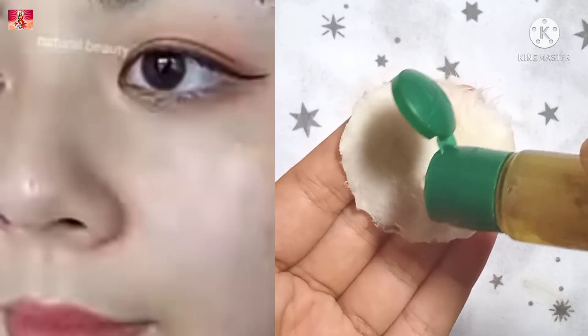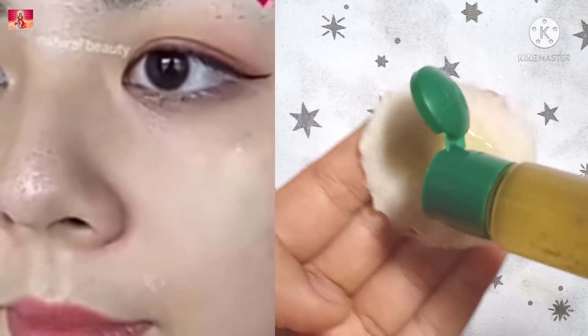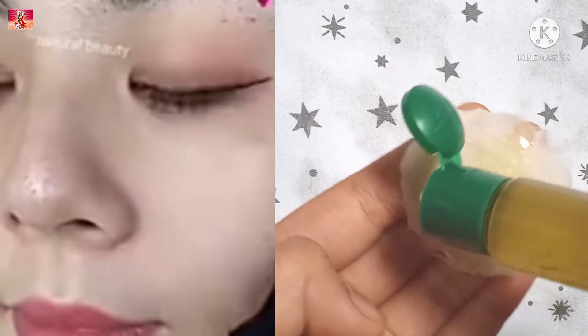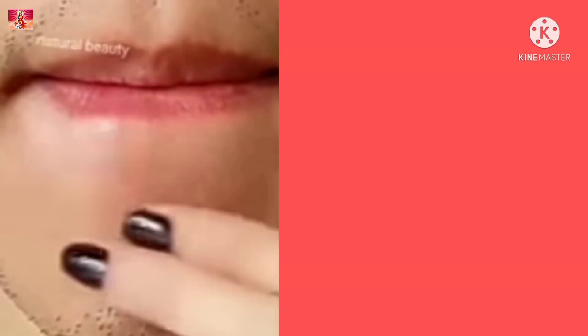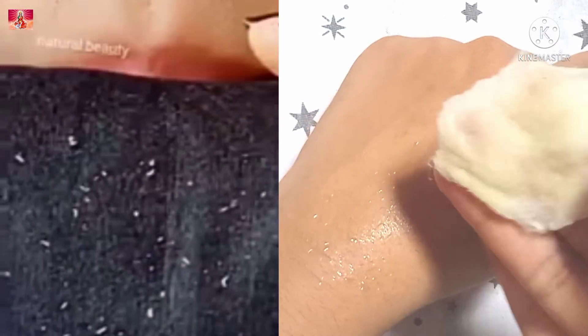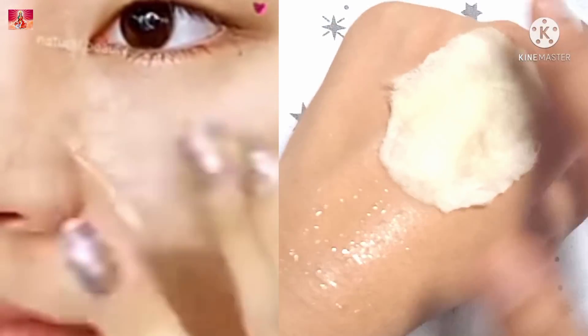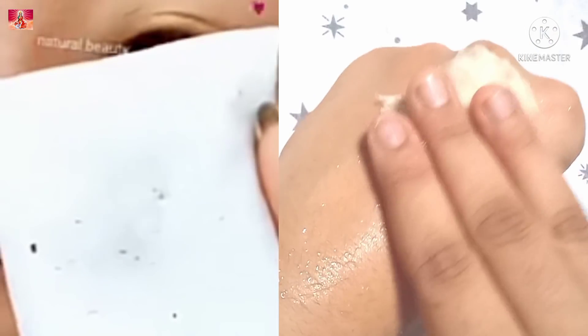Hello everyone, welcome back to SHINE SHARE. Today I am going to share this serum with you. It will help reduce your age, your face will lose blackheads, and if your skin needs improvement, try this serum and your skin will be healthy, glowing, and beautiful.